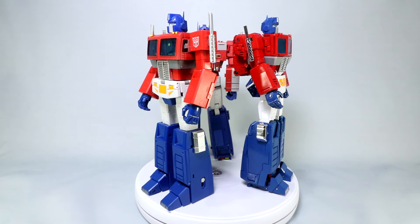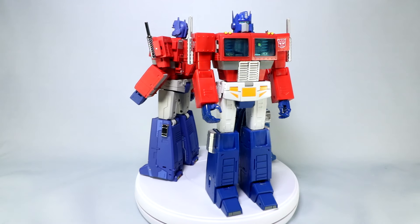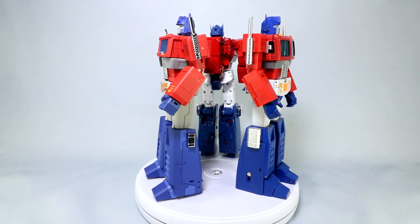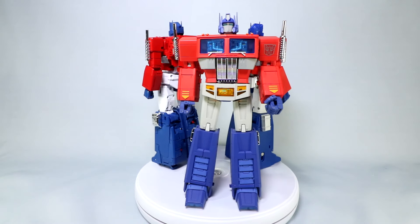Hello everyone, Dan14thPrime here. I want to do another Takara MP44 video share out today. In this video, I want to do a comparison of MP44 versus TE01 Op Leader, as well as Magic Square Light of Freedom, both good third-party alternatives to the official Takara Masterpiece Optimus Prime.